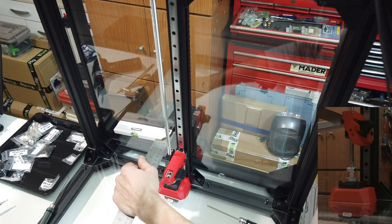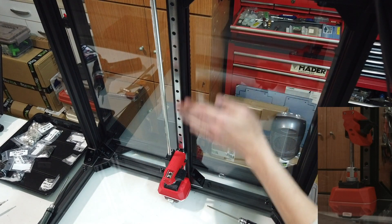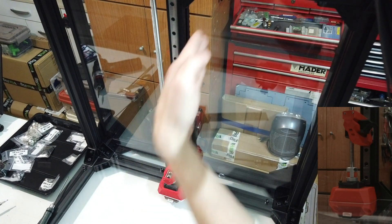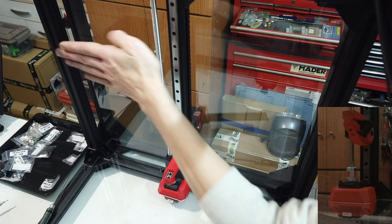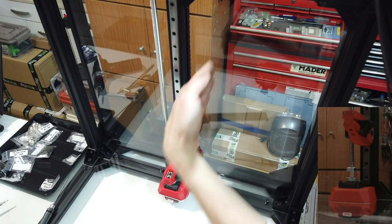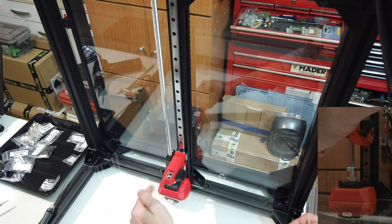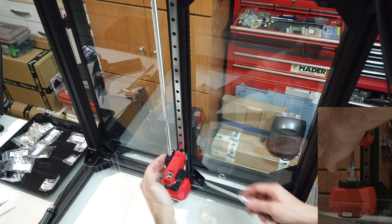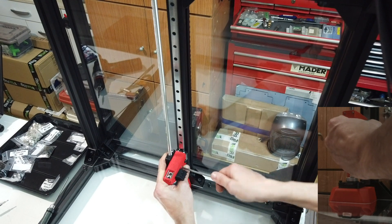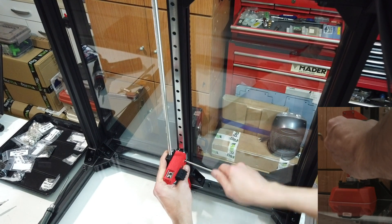What I want right now is to make the lead screw parallel with both the linear rail and the back extrusion in Y direction. In X direction we suppose all the printed parts are correct and aligned. And now we are aligned on Y direction. If everything is lining correctly, I hold the anti-backlash nut on top, preventing it from moving.